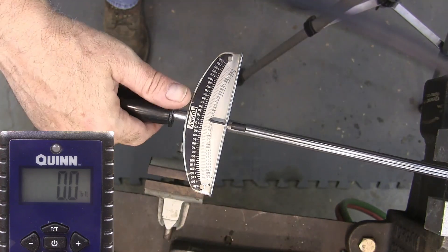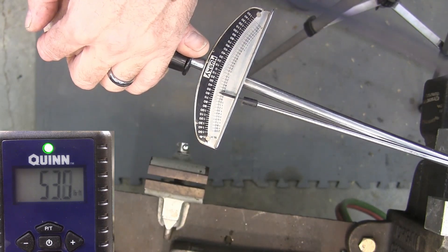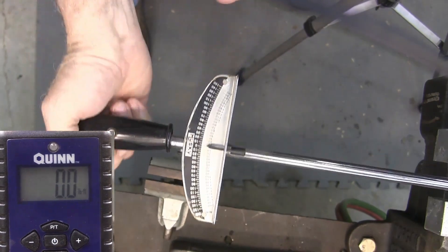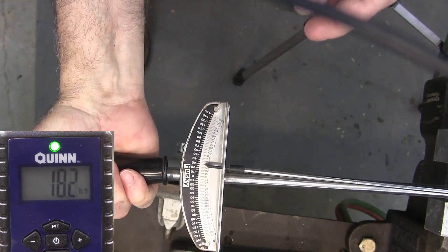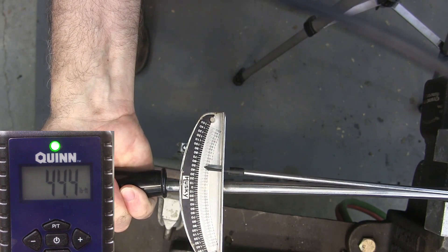This is the Husky, and we're going to go up to 50 foot-pounds. That seems to be right on it there. And now we're going to come back the other way and go to 50. Looks like right there.